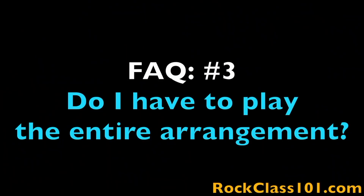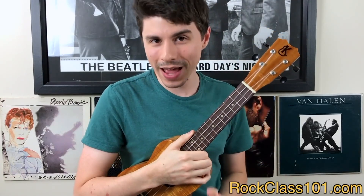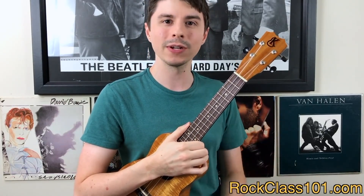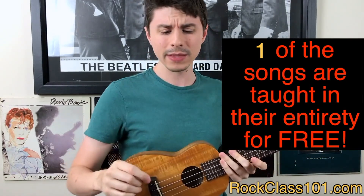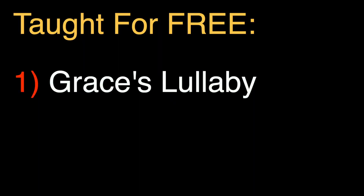Question three: do I have to play the entire arrangement? Yes, you must perform the entire piece in order to qualify for our giveaway. Question four: do I need to be a premium member to participate? No, you do not have to be a premium member to participate, but premium membership does make it much easier because it gives you access to the entire lessons — part one and part two. The only lesson taught in its entirety for free on YouTube is Grace's Lullaby.